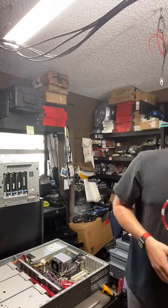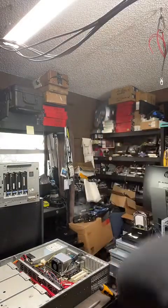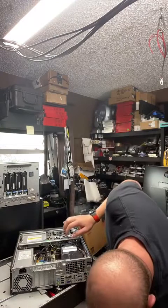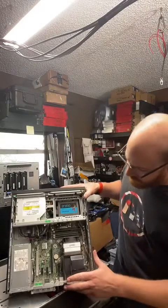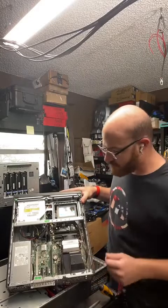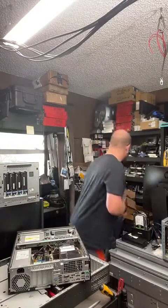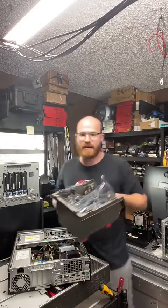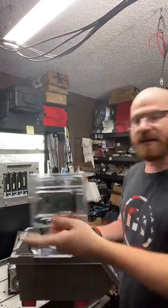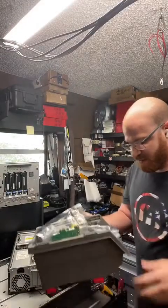I'm looking to replace some of the guts for this thing. I get a lot of computers back from clients when we upgrade them. I have this HP desktop board — it's got a quad-core and already 16GB of RAM. The only problem is I only have three SATA ports on the board, but I do get several PCIe slots. I was going through my collection and I found these guys.